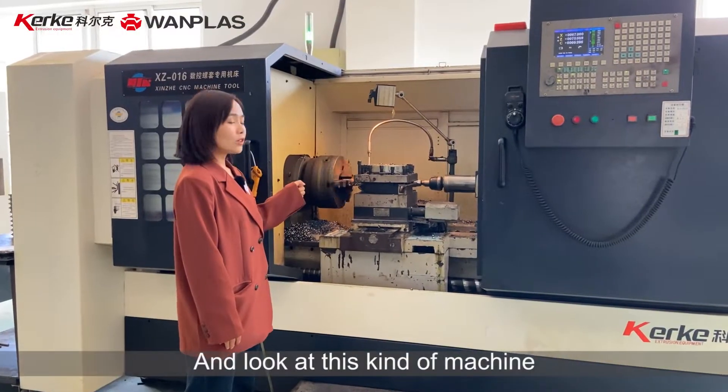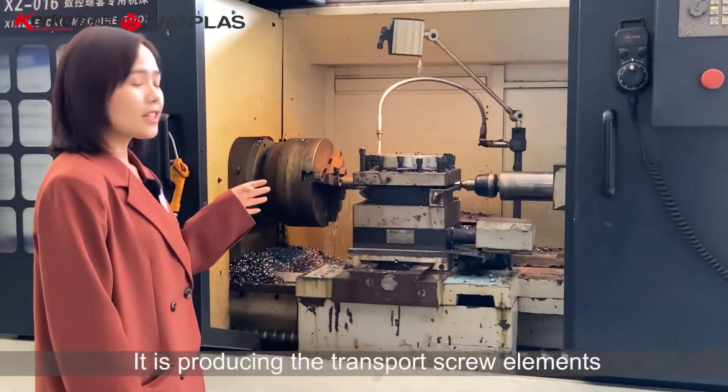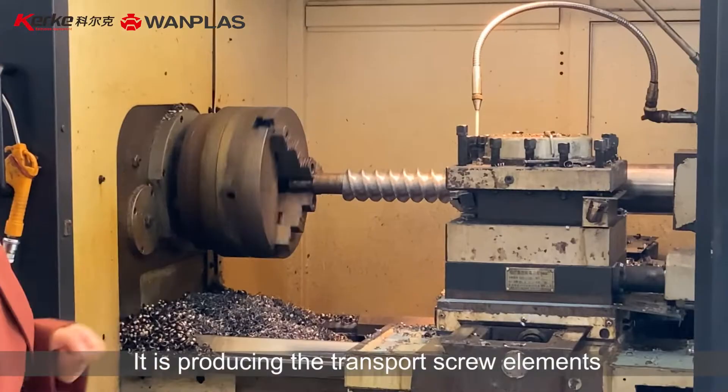And look at this kind of machine. It is producing the transport screw elements.